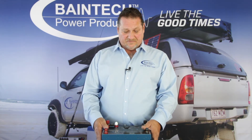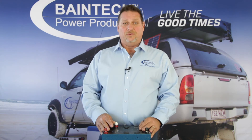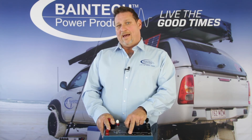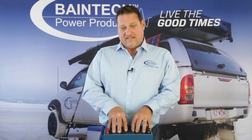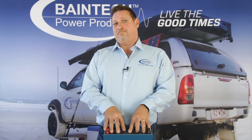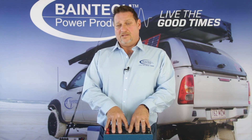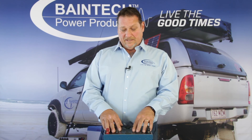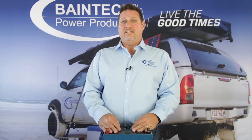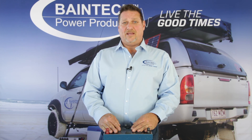This unit with the DC-to-DC built into the battery can also charge out to other batteries, meaning it becomes a portable 20 amp charger — that's a fantastic feature. So those are just a couple of reasons why you should have a dedicated DC-to-DC in your vehicle to charge an auxiliary battery. For any more information, please click on the link below.